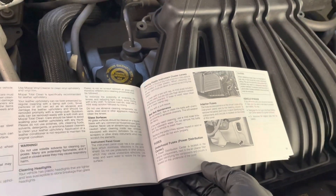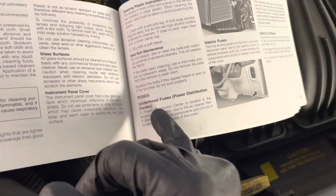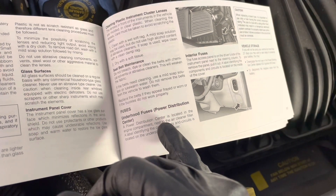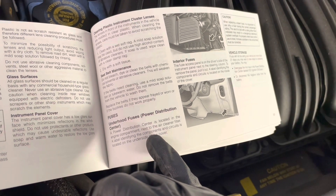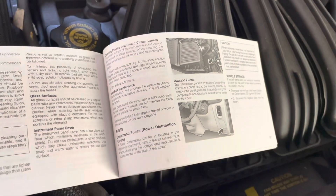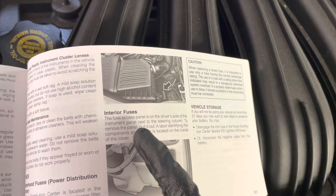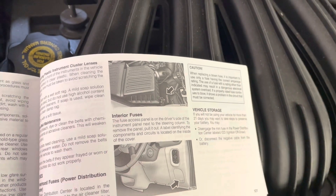According to the manual, there are two fuse boxes. One is the under-hood fuses — the power distribution center — located in the engine compartment next to the air cleaner filter. A label identifying the components and circuits is on the underside of the cover. The other is the interior fuses — the fuse access panel is on the driver's side on the instrument panel next to the steering column. To remove the panel, pull it out, and there's a label there too.